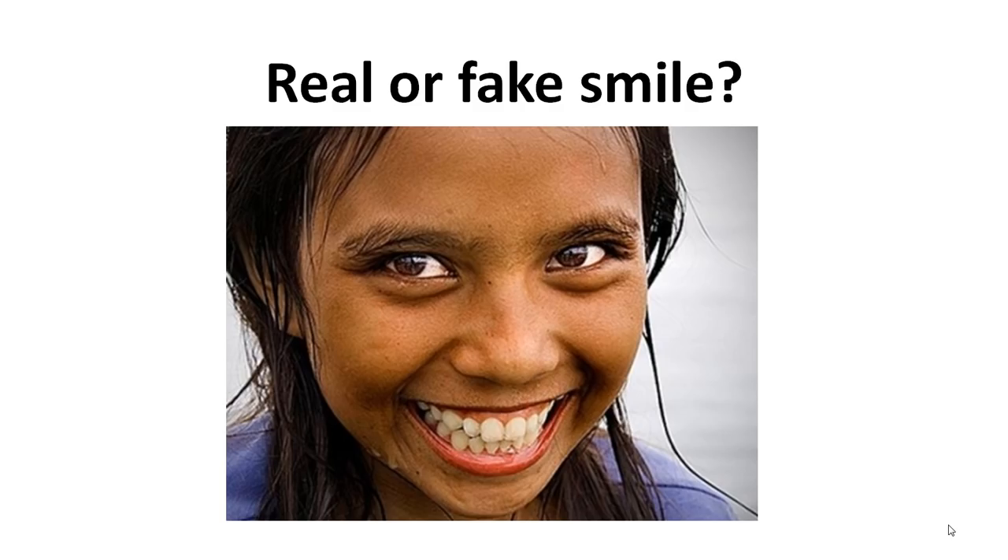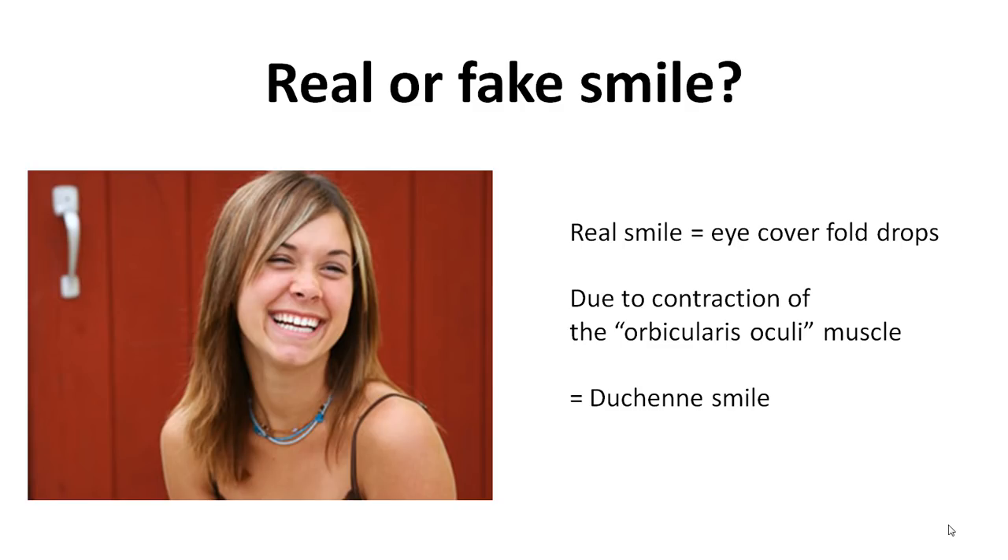So what makes the real difference between a fake and a real smile? From the research of psychologist Hushen we know that it starts with the orbicularis oculi muscle. This is a muscle around the eyes — I'll show it to you, around the eyes.